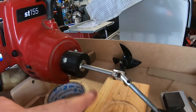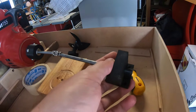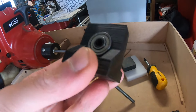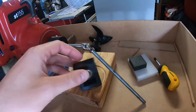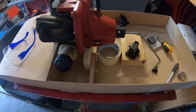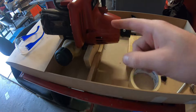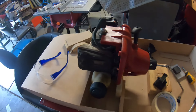It keeps everything nice and aligned because it was just an open hole before. Now you've actually got a bit of support here, plus you've also got some support here. So now what I've got to do is make the mount for this, but I think before we attempt to make the mount we should probably mount the motor. I've got to glue a few pieces down, drill a few holes, and it'll turn out pretty good.